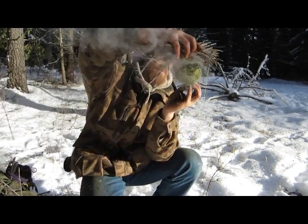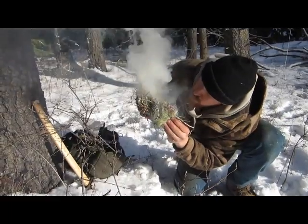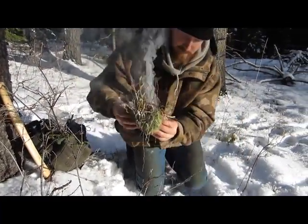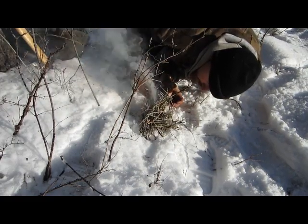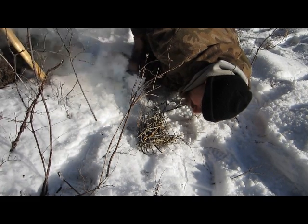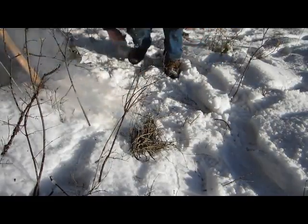I'll get my sticks ready. We got some of our twigs going. I'll explain a little more about some stuff here. I've got to keep at this — keep getting some twigs.